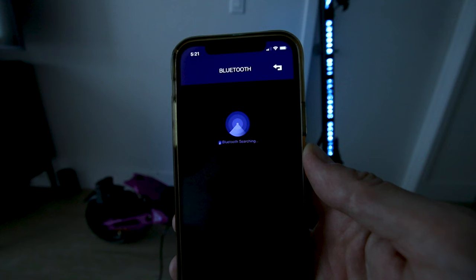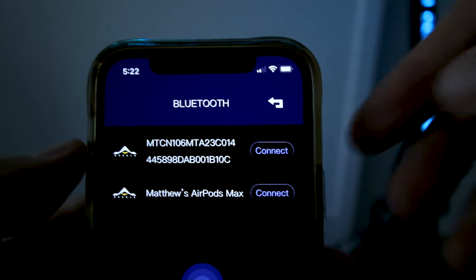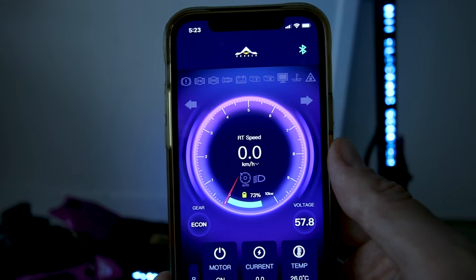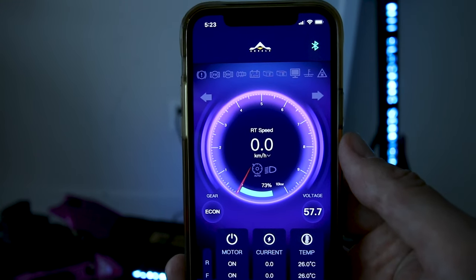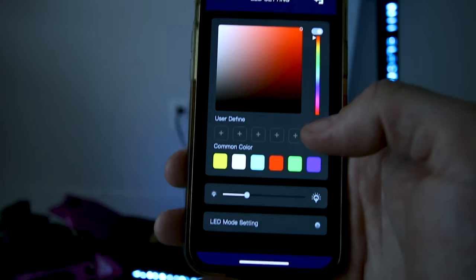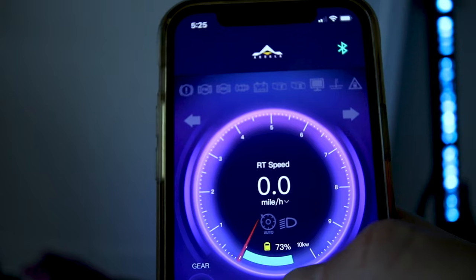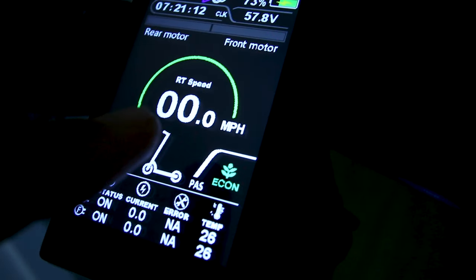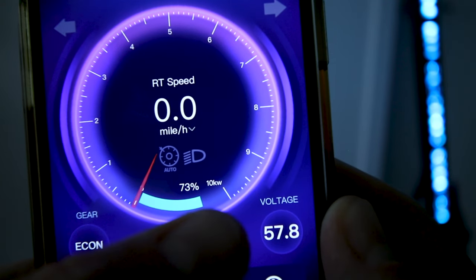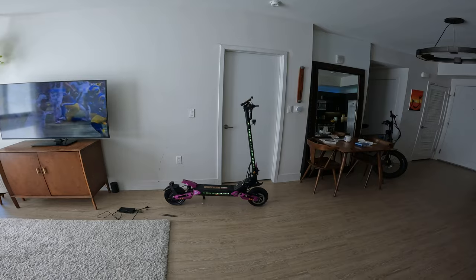83 kilometers an hour confirmed. There is an Arvola app — after signing up you can connect via Bluetooth. The user interface is pretty impressive. Under advanced settings you can switch to miles per hour, which updates the display. The center shows mph and the outer ring shows motor power output, which peaks at 10 kilowatts.